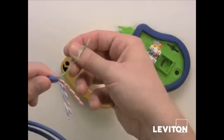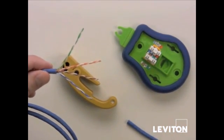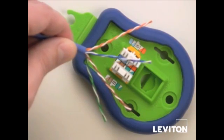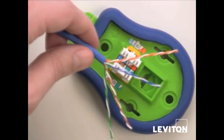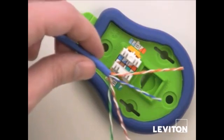Then you can flip out the exposed pairs and line them up for the jack termination. The first thing we want to do is arrange the pairs according to the color code you've chosen, which makes it easier to push the wire pairs over the separation towers. For demonstration purposes we'll do a side termination coming in from the left.